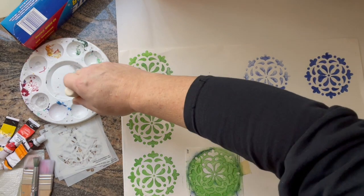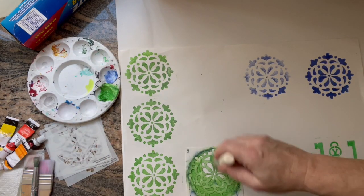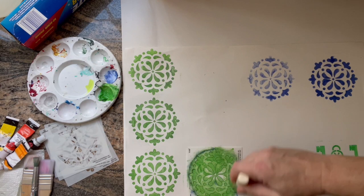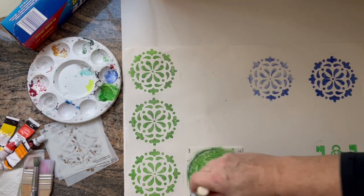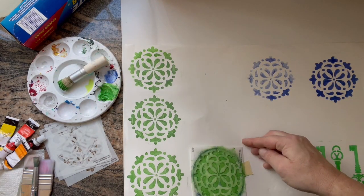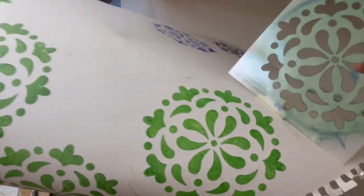The trick is to not use a full load of paint, but rather wipe it off a little bit — you can use the edge of the palette like I did, or a napkin or paper. Then make sure you attach the stencil on at least one side, two preferably. And then you play around and this is what happens.